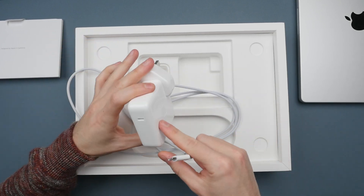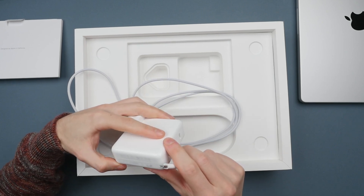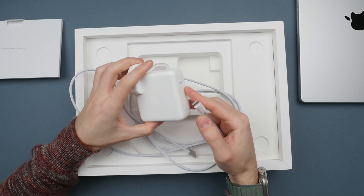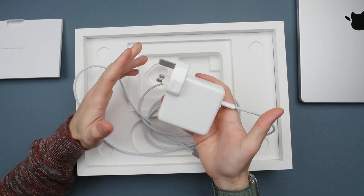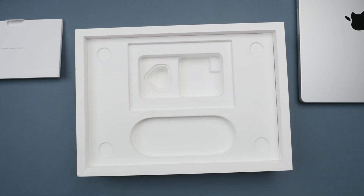Not sure why Apple didn't do that on the previous model. We also get the same 67-watt charger with a USB-C port on the side. It charges the computer reasonably fast, and it's still small and easy to fit in a backpack and take on the go.